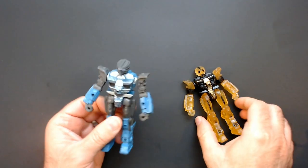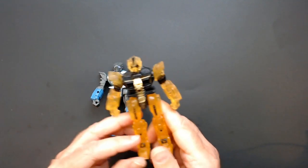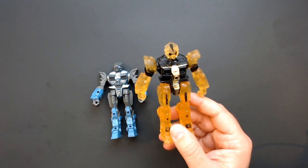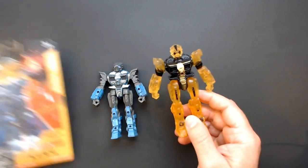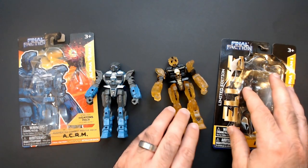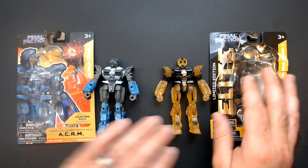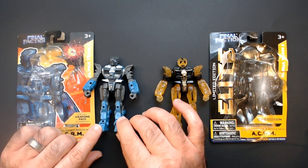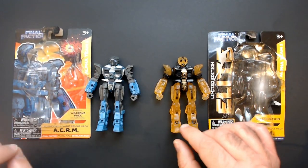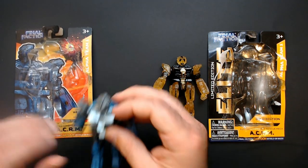It's the Final Faction ACRM - basic and Elite - the Automated Combat Rescue Mech. Both are $1.25. Both worth picking up if you like Final Faction. These are pretty cool action figures in general - definitely some of the better ones at a good price. This guy's arm is a little loose versus this guy's, which is all together fine.